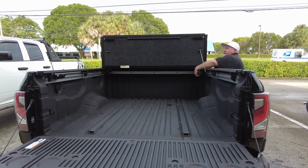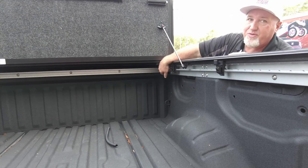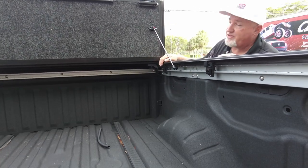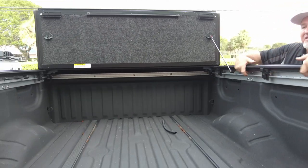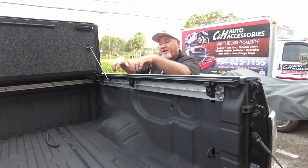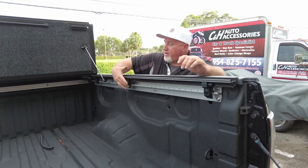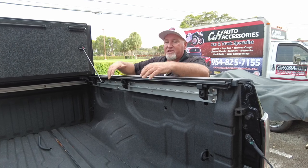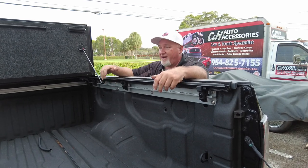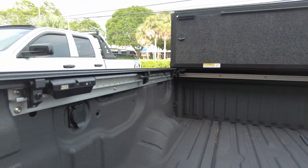If you look over here, here's your drainage system. Notice that we did not make a new hole — we just used the factory hole and stuck the tube in. Also, if you look inside, it has a cargo management system with rails attached to it. This whole setup is connected along your bed, so it holds very tight. It's a great setup — and if you look over there, you can see it has a plug-in setup as well.